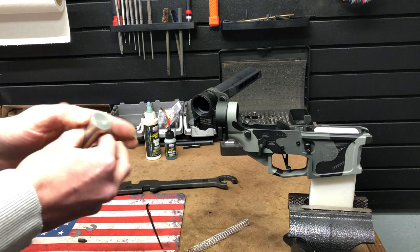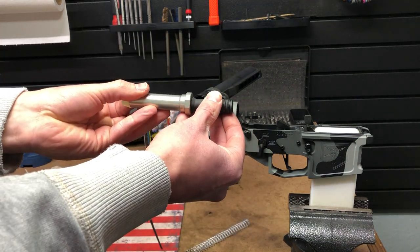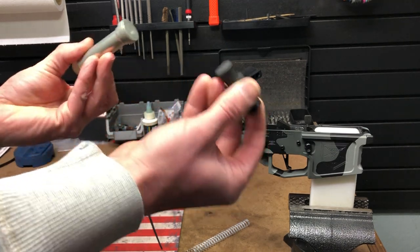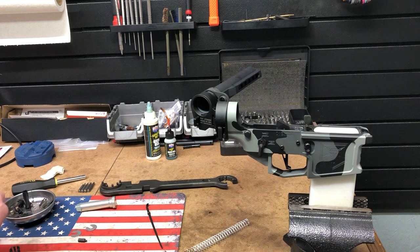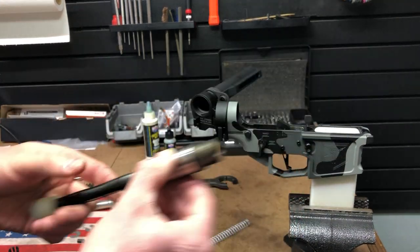In this scenario, once you side fold this, it would connect and then push on your buffer. That works great for a traditional buffer. But if you want to go with something a little nicer — not making as much noise — you would go with the JP silent capture spring system instead.